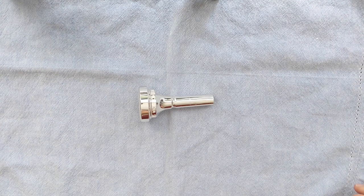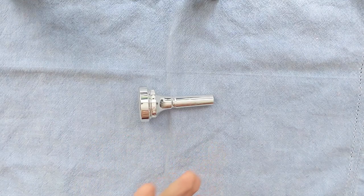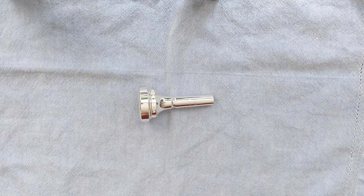This started what was to become an international company. Dennis Wick these days makes trombone, euphonium, trumpet, tuba, and French horn mouthpieces — the whole brass line — and is endorsed by a lot of players.